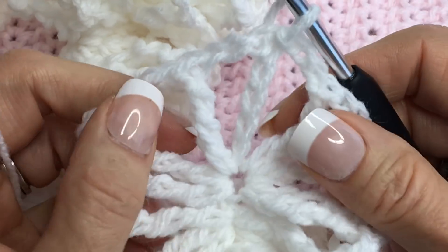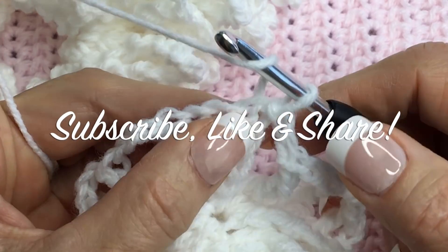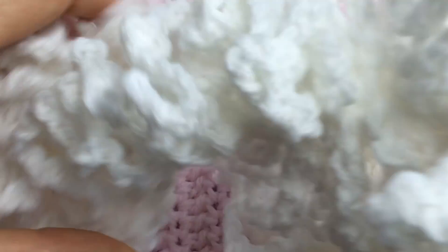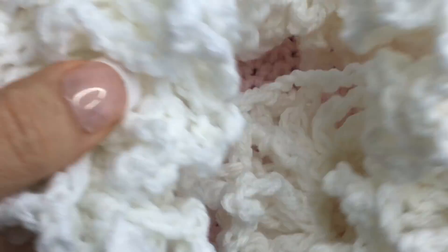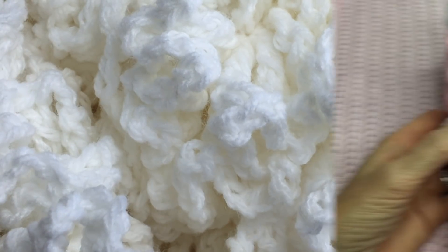Thanks for joining me today! I hope you had a wonderful time making this — it's so pretty and lacy and looks like snow. You can do it in any color. Look how pretty that is — it's like a giant fluff ball, I love it!